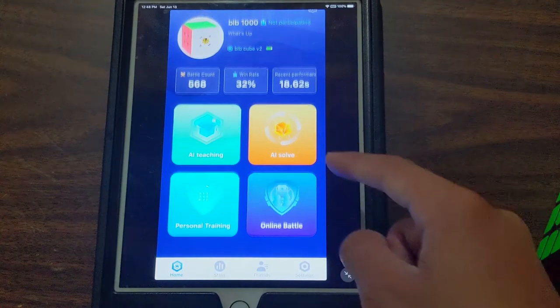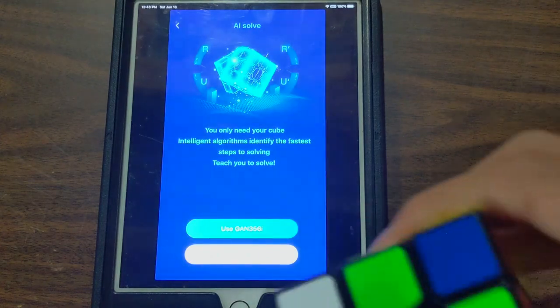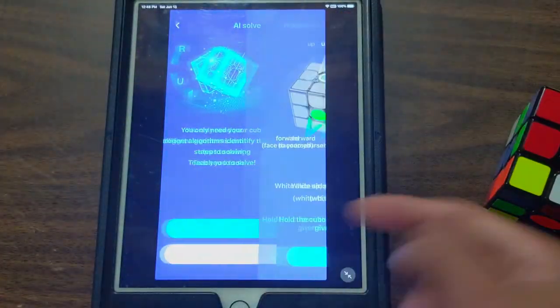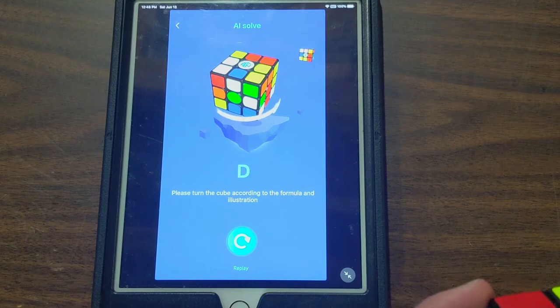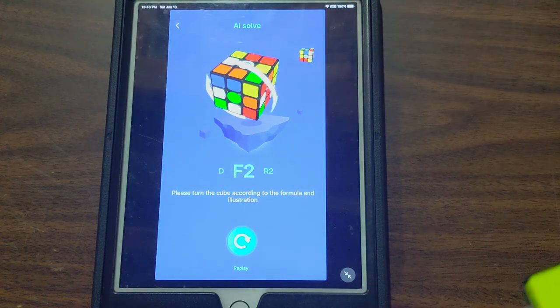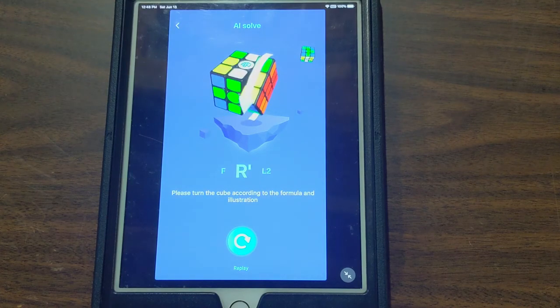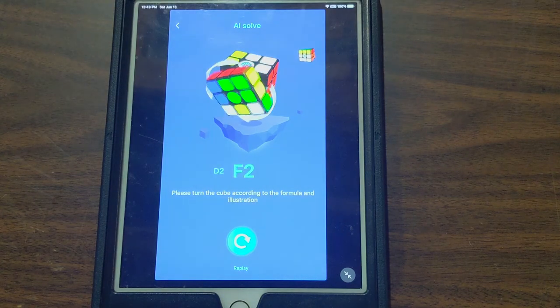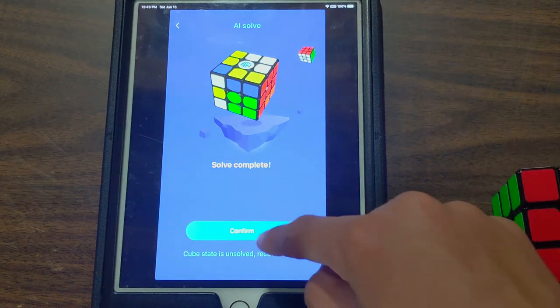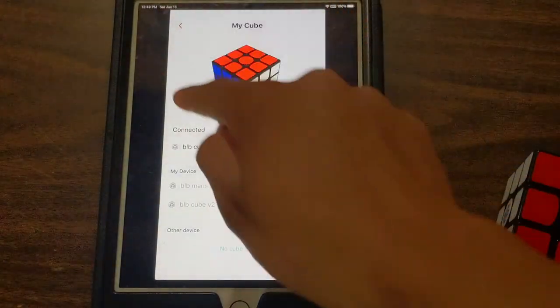I'll go to AI solve. For example, if you don't know how to solve the cube but you want to get it solved again, you can just use the GAN 356i app — confirm, finish, start now — and it'll basically just show you how to solve your cube. It follows a sequence of moves and guides you through. So it definitely works really great.